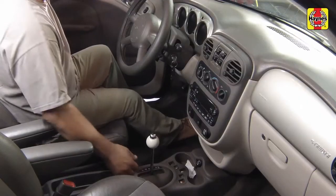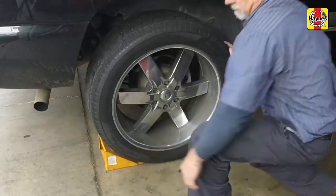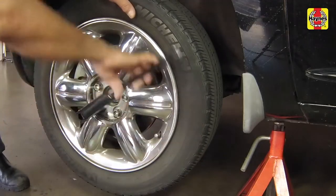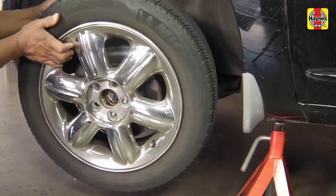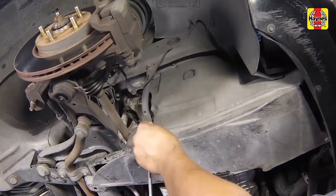Apply the handbrake. Chock the rear wheels to prevent the vehicle from rolling. Remove the wheel trim cover. Loosen the front wheel lug nuts, then raise the front of the car and support it on jack stands. Remove the appropriate front wheel. Remove the drive belt splash shield.